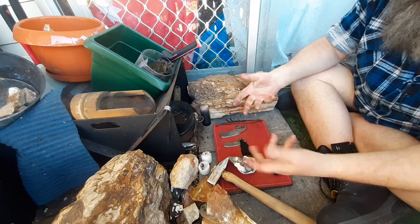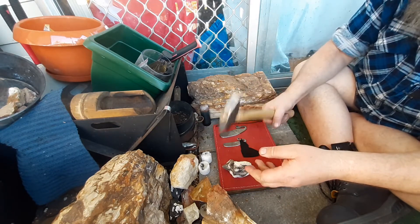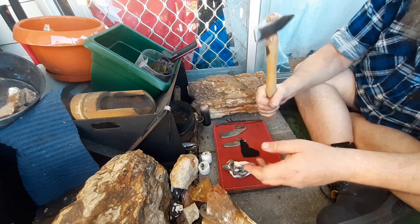I just have to use lighter hammers for a little while and learn not to hold the hammer too tight and never put my thumb up there.